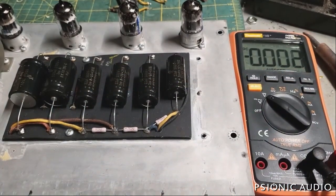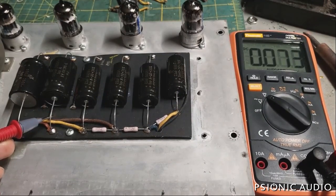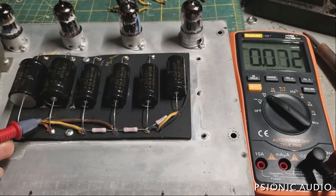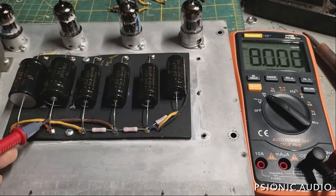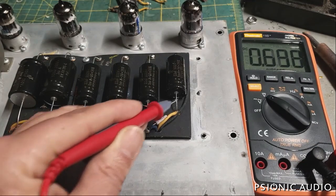I'm going to power this on in standby and measure the worst-case voltage here at the filter cap — the reservoir cap, the first filter cap. Before the tubes draw any current, it goes to about 480 volts. 480 volts is quite a bit, but it's well under the 700-volt rating here. That tells me that the worst case — 480 volts — is going to be lower than the 500-volt maximum on these capacitors.